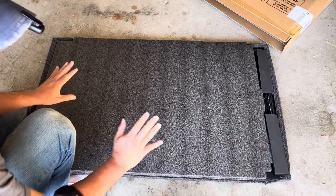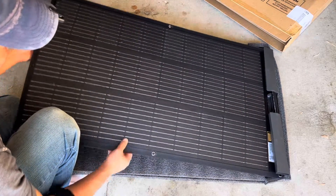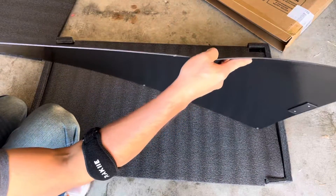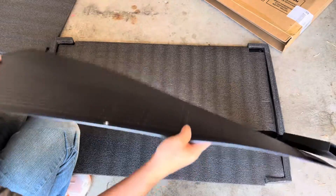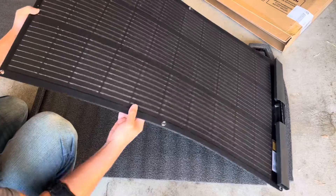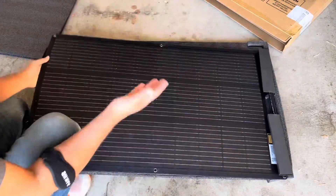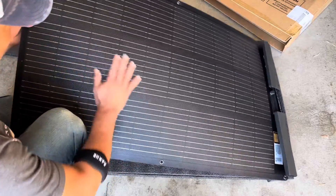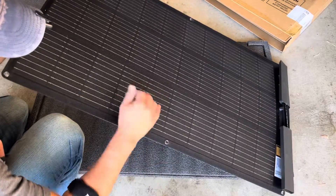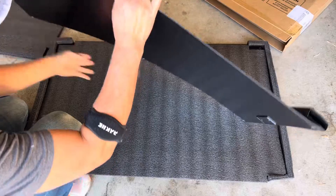First off, you can tell how light it is — it's definitely lighter than my previous solar panels. Look how thin it is! It's thin, light, and it's a flexible material so it can contour to your shape if you have a unique shape. This material is a nice durable material, very different than glass.